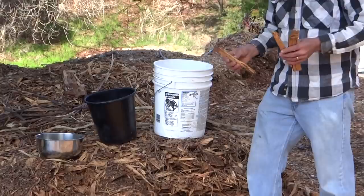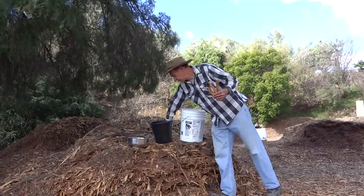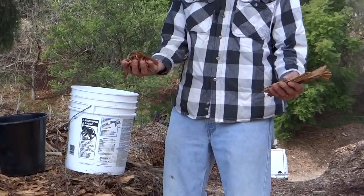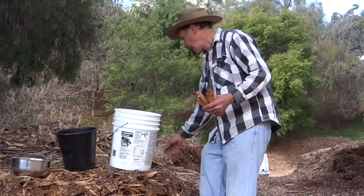Pine I get in a couple of different sizes, depending on how their equipment's working. This material here is from a wood chipper with a blunt blade, and this material here is from a wood chipper with a sharp blade. The difference is, the sharp blade cuts it into chunks, and a blunt blade shreds it and throws it out the back.